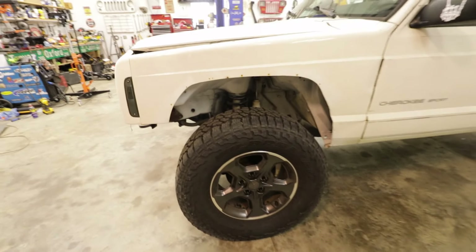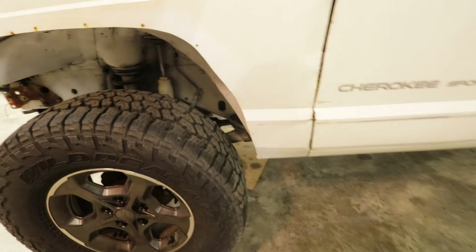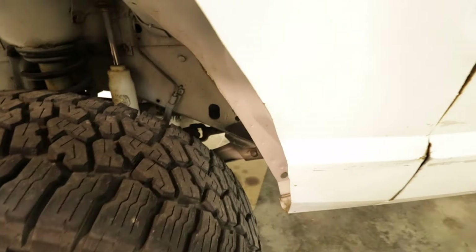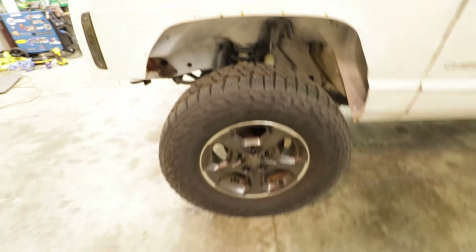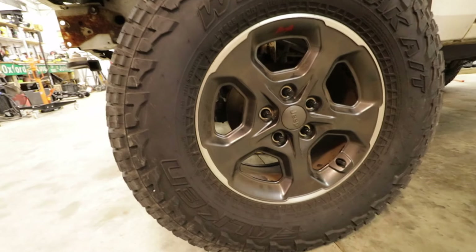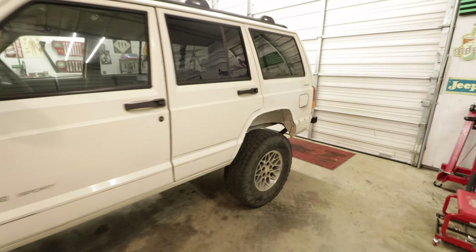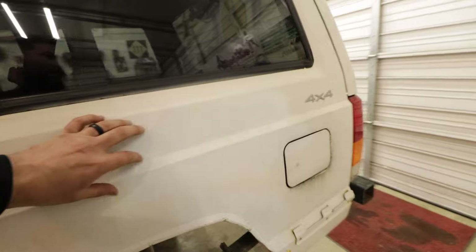The Jeep currently has some sort of lift kit on it — I'm not really sure what it is. It looks like it's just springs with some rusty shocks, and it's got factory control arms. It does have what I think are 32s, so it already has 285s, but we're going to go with a different tire for this build.